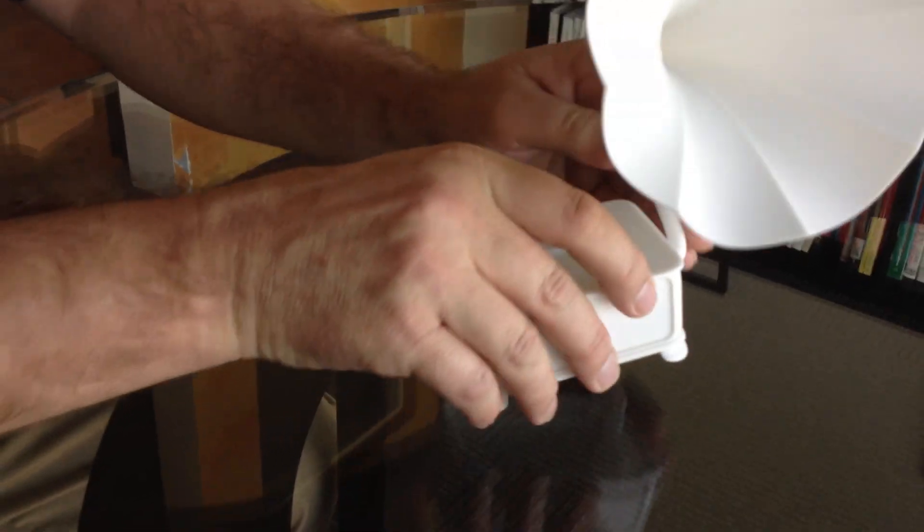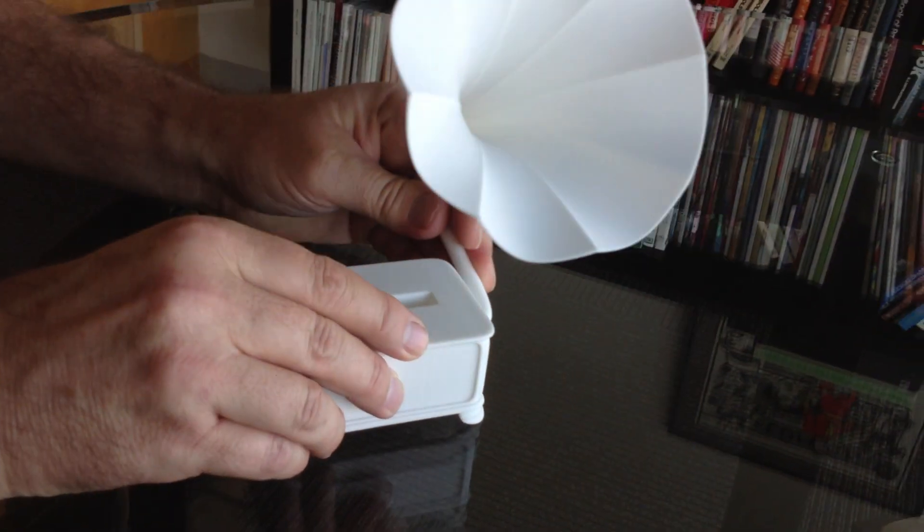This just presses into the side — the horn — into the hole on the right side. It presses in, and it's actually adjustable, at least up and down.